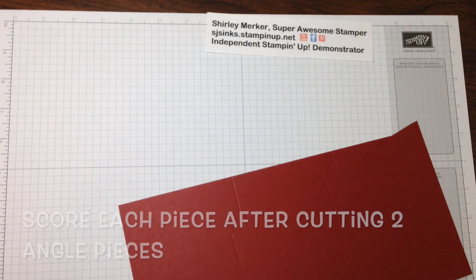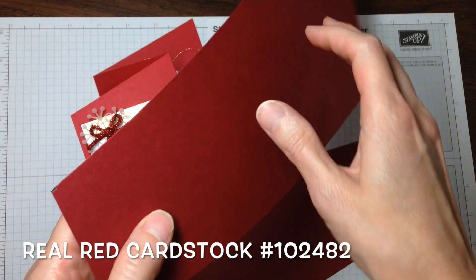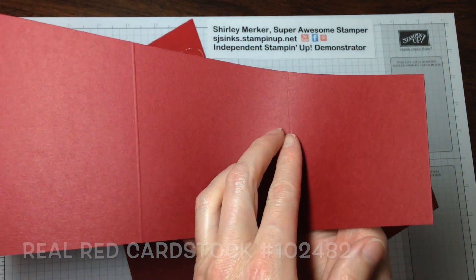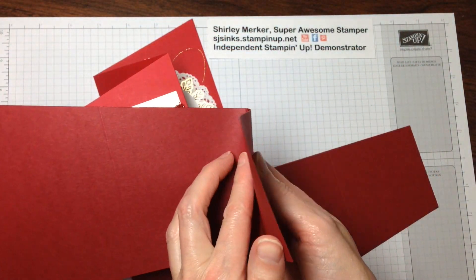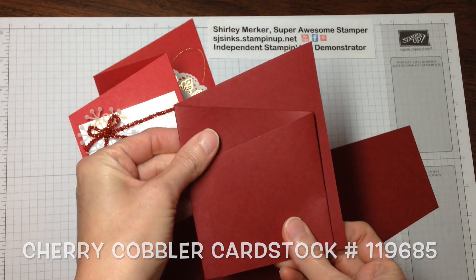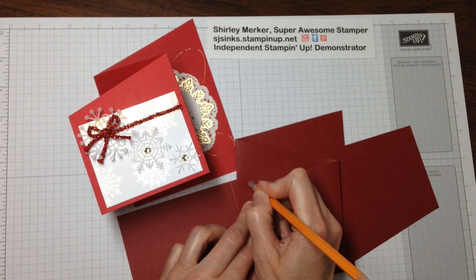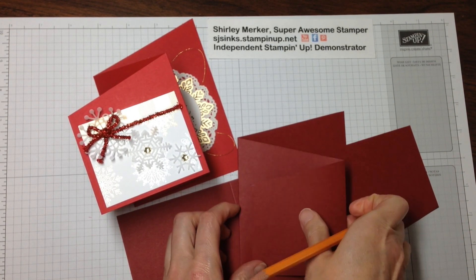So I'm going to bring this back in — this one is in real red, while the sample I just cut and scored is in cherry cobbler. I'm going to bend it back this way and bend it back that way — and you get that angle card! You do want to use pencil because you can erase that mark right there.